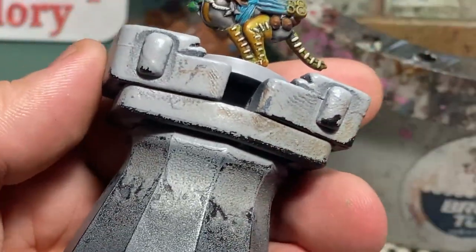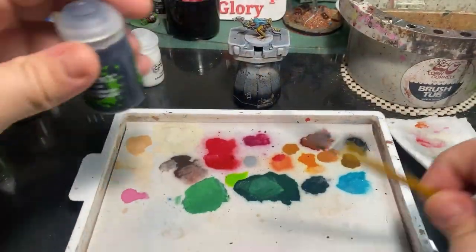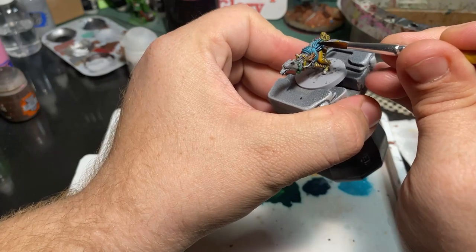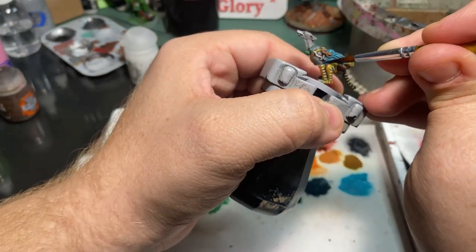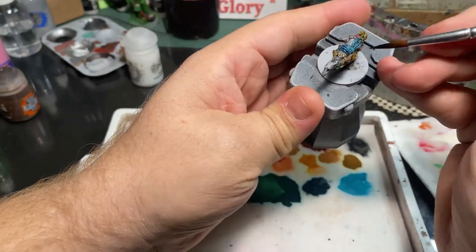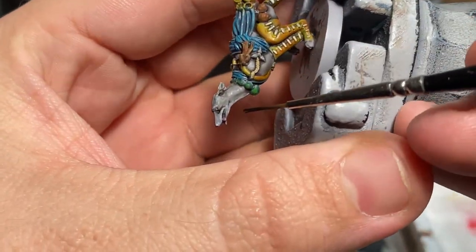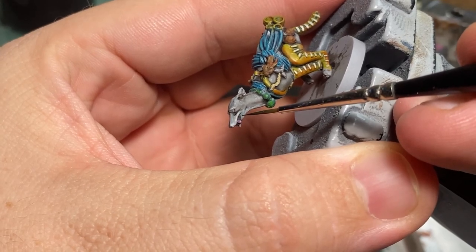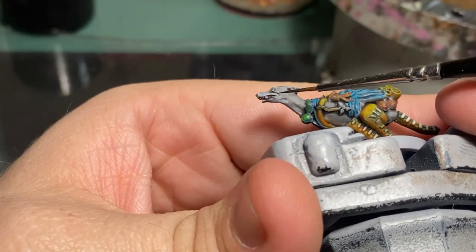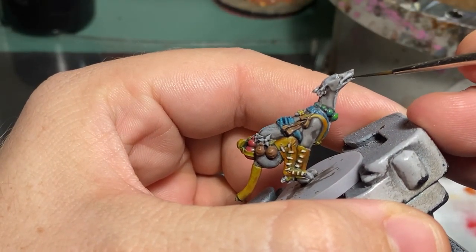Speaking of blue wash, I used Drakonov Nightshade from Citadel and I tried to focus it mostly in those recesses. I was a little bit concerned that if I went back in and re-highlighted the blue using the Mermaid Turquoise it may distract from the face of the miniature, which is why I opted not to re-highlight those. If you're following along at home, you're more than welcome to go ahead and re-highlight those and maybe even take it up to a more vibrant blue. I also wanted to bring some contrast back into the face — with it being quite white around the mouth, I went ahead and mixed up a little bit of a black wash to apply to the lips. Dog lips are oftentimes almost pitch black, so I added that around the mouth and also painted the tongue using Monster Maw by Reaper.